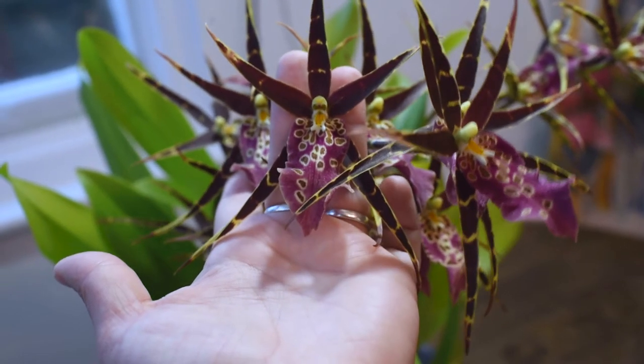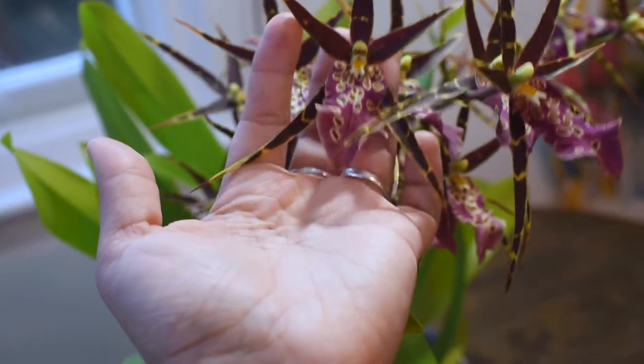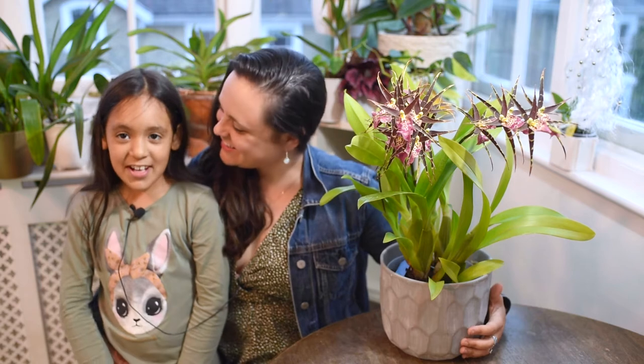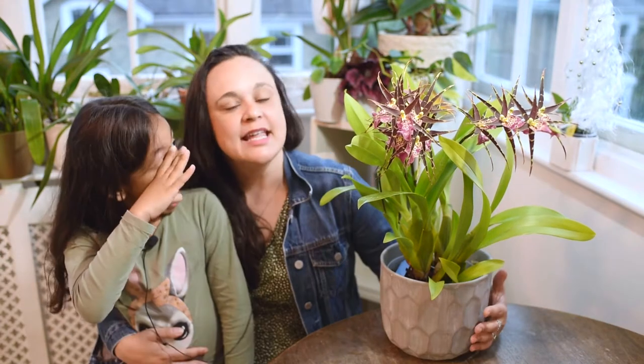I'll talk a little bit about where Brassias come from and how you can look after them. These plants grow in Florida, Mexico, the Caribbean, Brazil, and Colombia — they are originated from South America. There are around 30 different species of Brassia. This one, as I said, is a man-made hybrid. They are tropical plants, and that says a lot about their care.